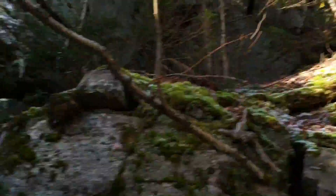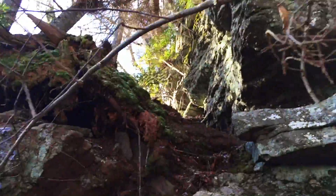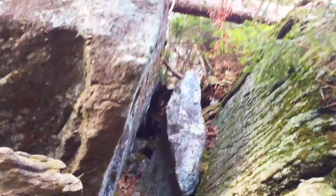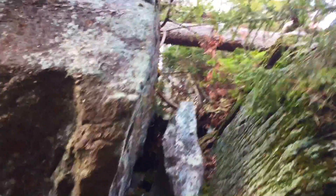I can go up here or up here. I think I'm gonna go this way. The sun is out now. That was the right choice because now I found this little gully here I can go through.